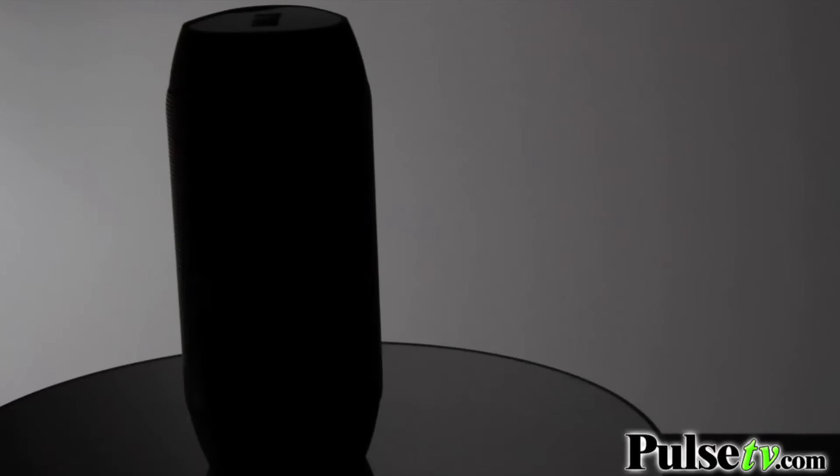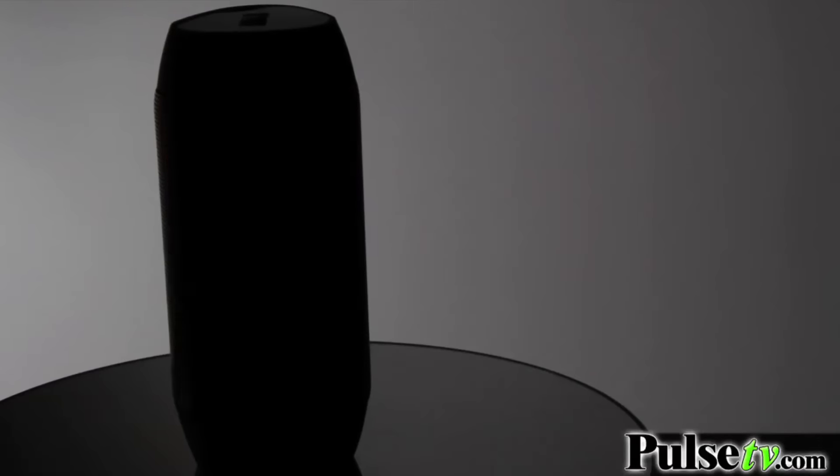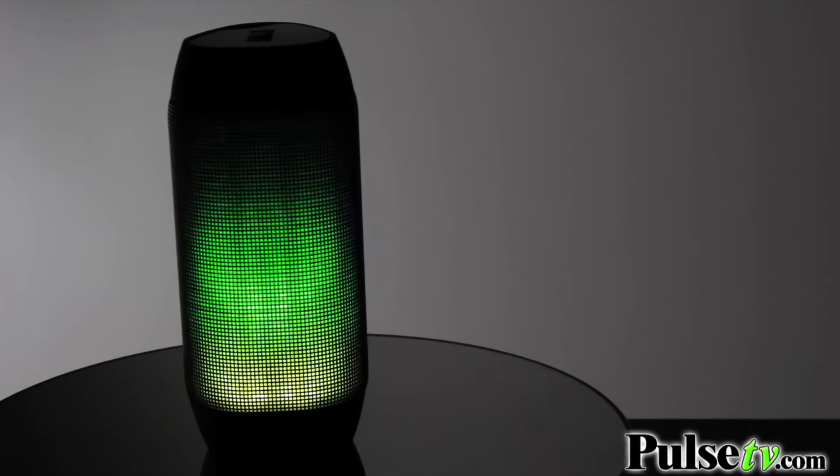And you actually have two different lighting options on here as well. There's the standard setting where it'll turn on all the different colors of LEDs and have them flash and dance to the beat of the music. But then you've also got another setting where it'll actually read the bass and the volume of the music, and it'll become more progressive as the music gets louder and more bass-heavy.